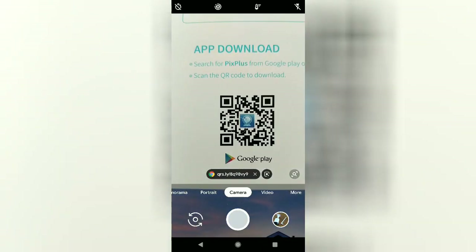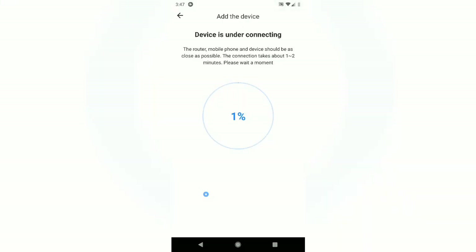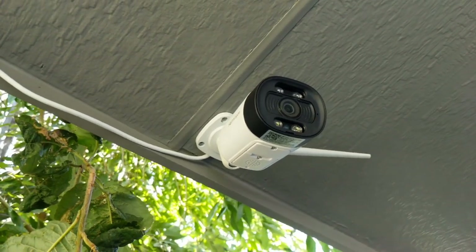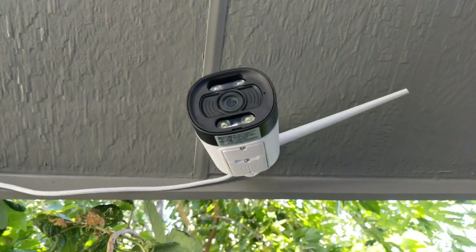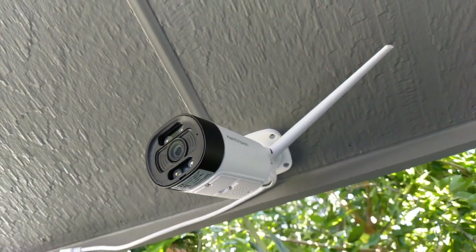You'll need to install the PixPlus app. The process of installing the app and setting up your account is pretty straightforward. You then connect the camera to the network, which was also really easy. Being an outdoor camera, it will withstand a bit of water, but not a ton, so keep it protected. Before I mounted it in its final location, I messed around with it in the house, and it was pretty fun to mess with.